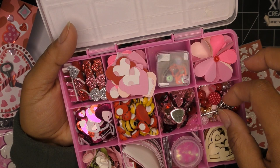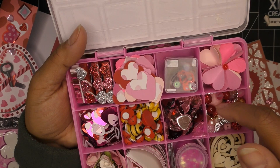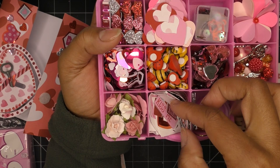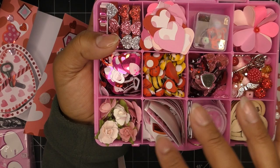Pink and red flat back rhinestones, some metal alloy charms — wing charms, little blackberry or cluster charms — crackle beads, gumball beads in pink, white, and gold. Here we have mulberry flowers in white and pink, just adorable. Tons of stickers — I love this kind of thing, because just pop that on a ruffle, on your rosette, on your card, they look so cute. Lots of word stickers all very valentine.